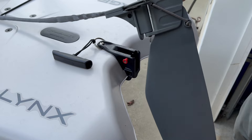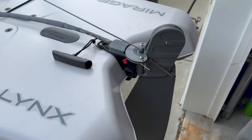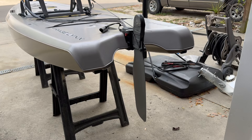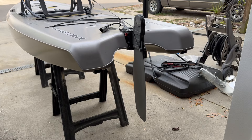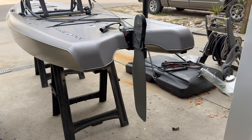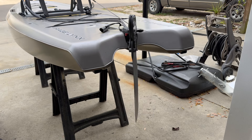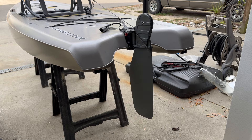It couldn't be any more simple to put the rudder system on or off your boat — it simply snaps in place. Alrighty then, this has been an overview of the rudder system for the Hobie Lynx and some words of caution to heed. Thanks for watching and I'll see you again soon.